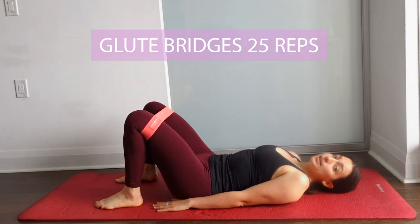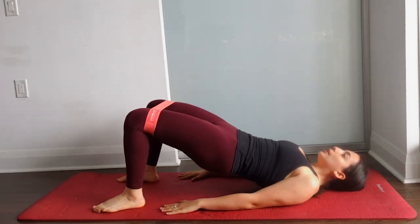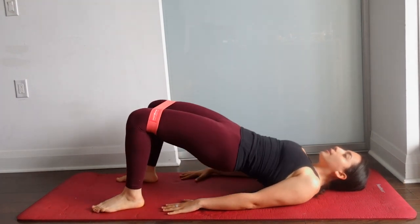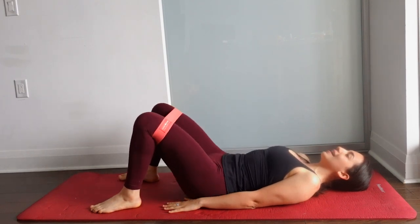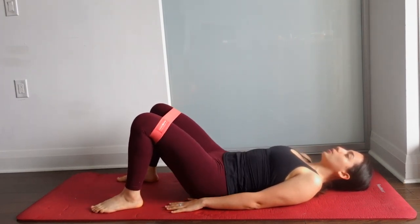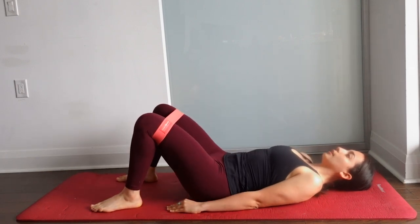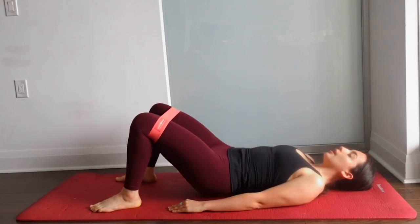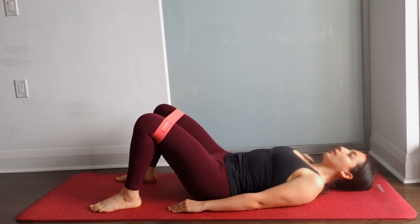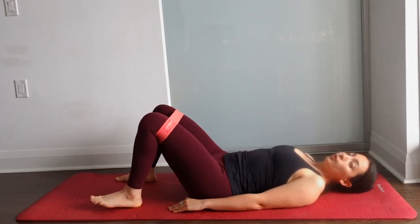Next up, keep the bands above your knees, we're going to lie down and do 25 glute bridges. It's really important that you keep your knees apart, pushing against the band the entire time. Push down on your palms — I sometimes forget. Squeezing those glutes as hard as you can at the top. Press on those heels.